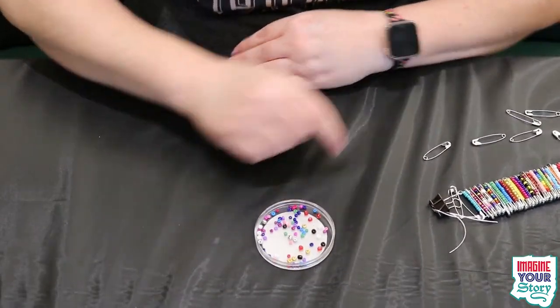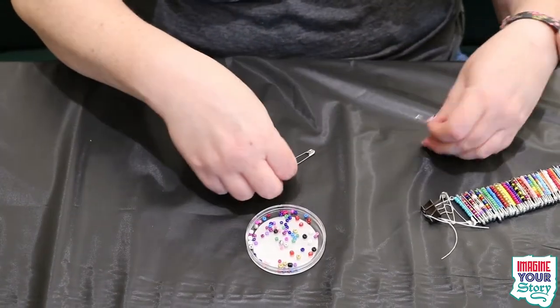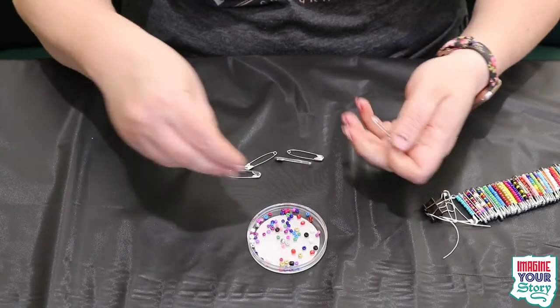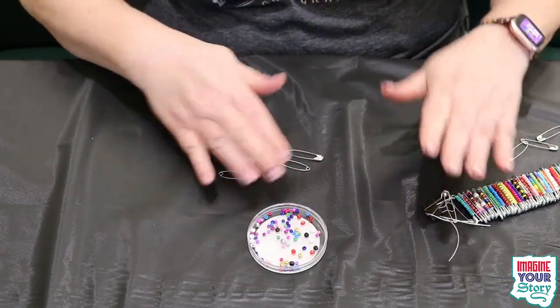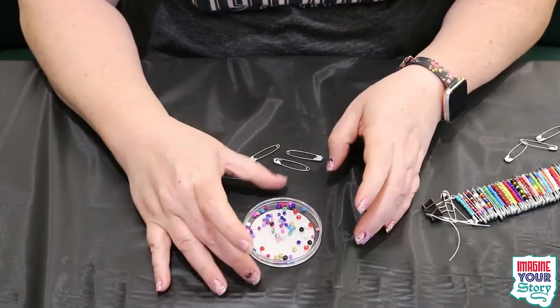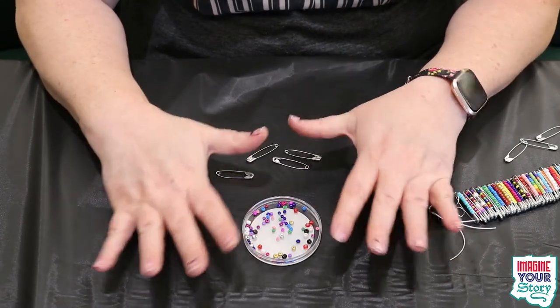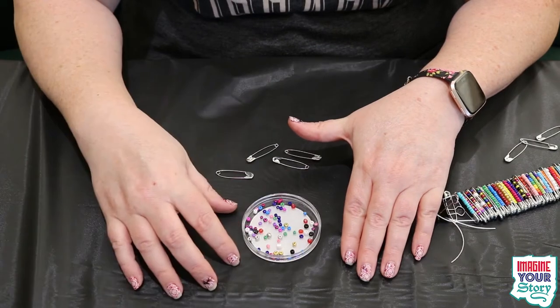So now we can move down to the table. We've got a little thing of beads here and some safety pins, and I'm just going to show you the basic idea. I recommend the little container I gave you as a nice thing to hold them in, but if you have something a little larger that's flat so you can see everything, sometimes that's a little easier.